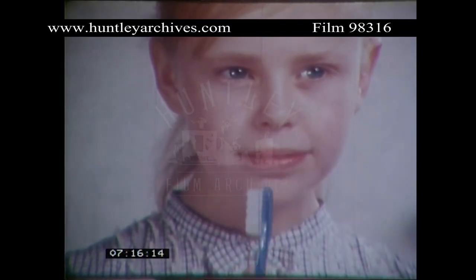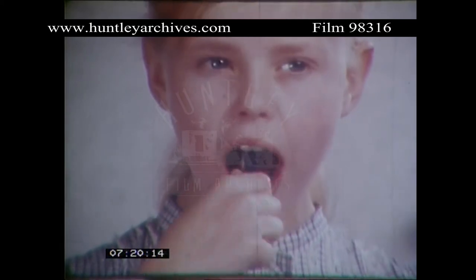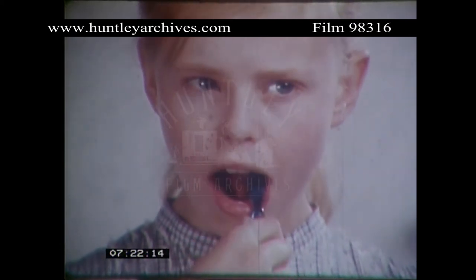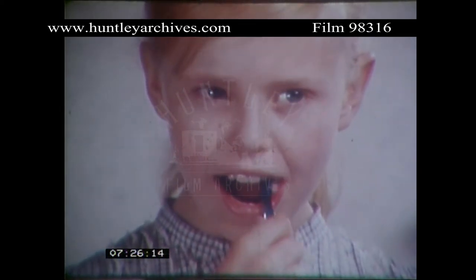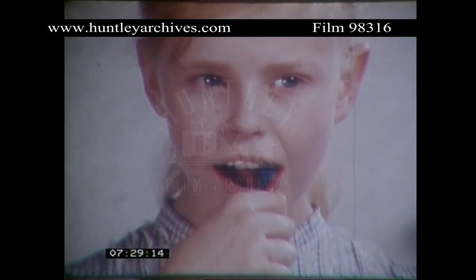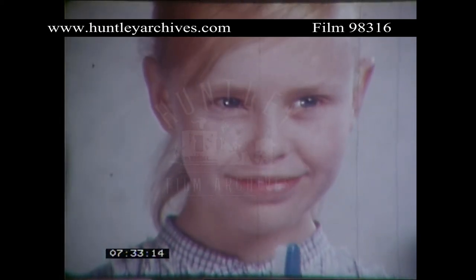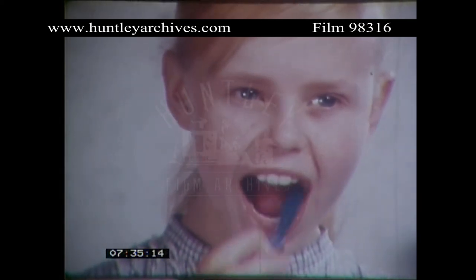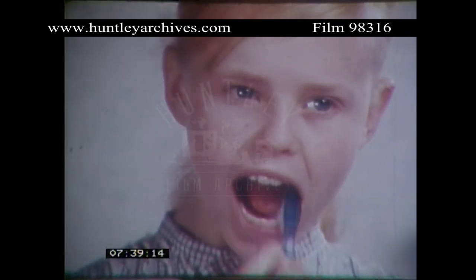Now, the same thing on the inner surfaces. Have a go. Get the brush right down. Sweep it right up over the tips — a little bit more difficult this one. Now, let's have a go at the biting surfaces. Scrub away on those biting surfaces as hard as you like. That's lovely.